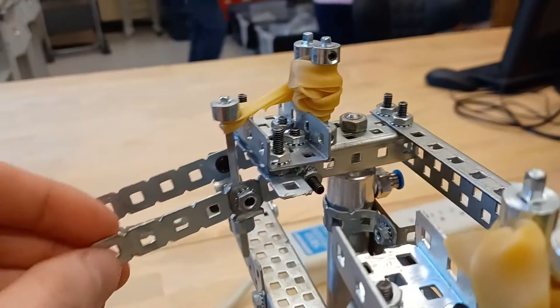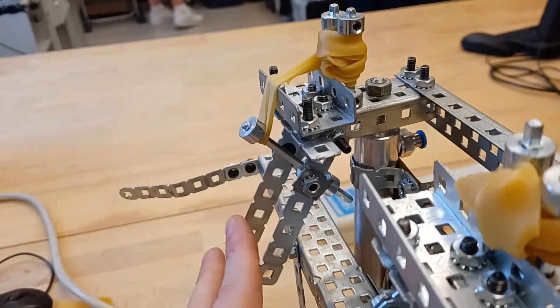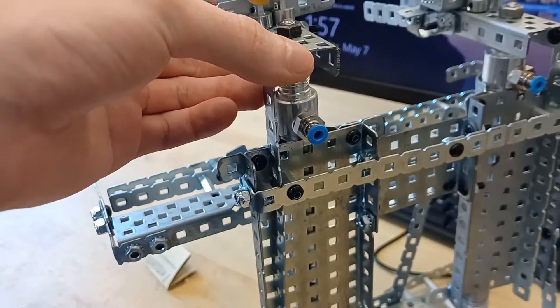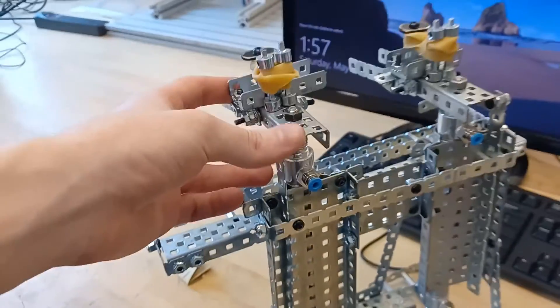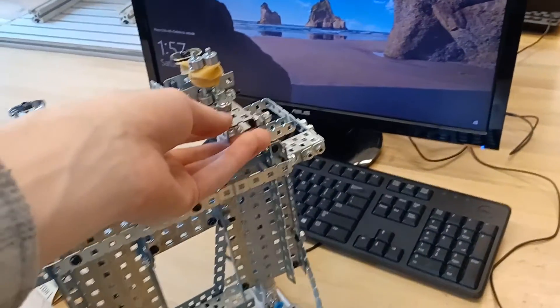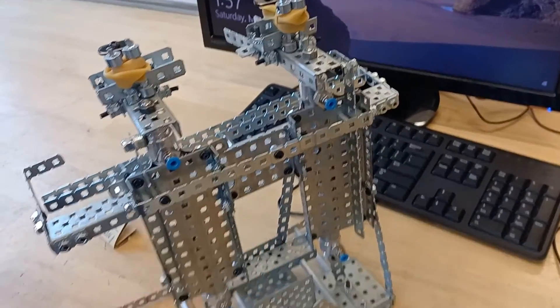We figured out a way to have the claw bend down and retract with the help of a rubber band, but not bend upwards, by having a metal piece blocking it from doing so. After ditching the guide rails and mastering our claw design, we needed a way for them to be able to go up vertically without turning left and right. To counteract this, we added a vertical piece of metal that was connected to each claw and holstered by the back of the base plate.